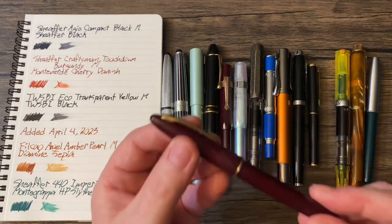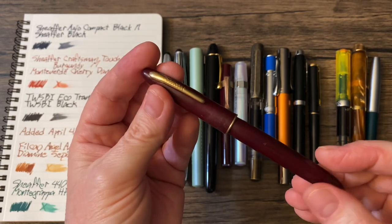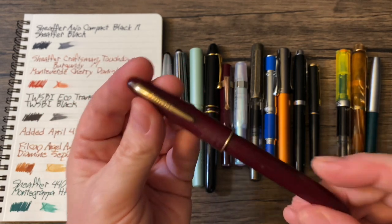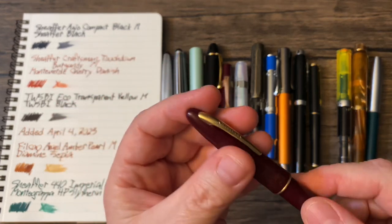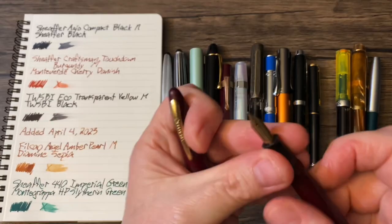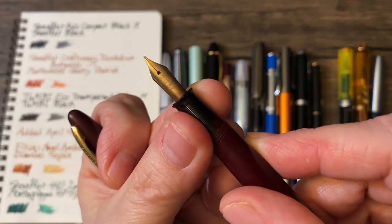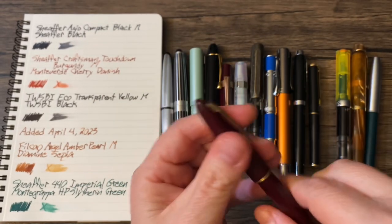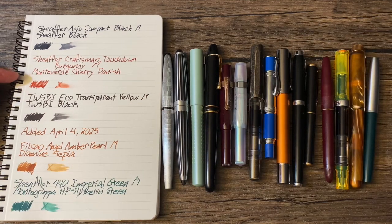This is the only truly vintage used restored pen in my collection — I did not restore it myself. This is a Sheaffer Craftsman Touchdown in burgundy with a medium nib. And that is loaded with a very fitting color: Monteverde Cherry Danish. That's a perfect match for that pen.